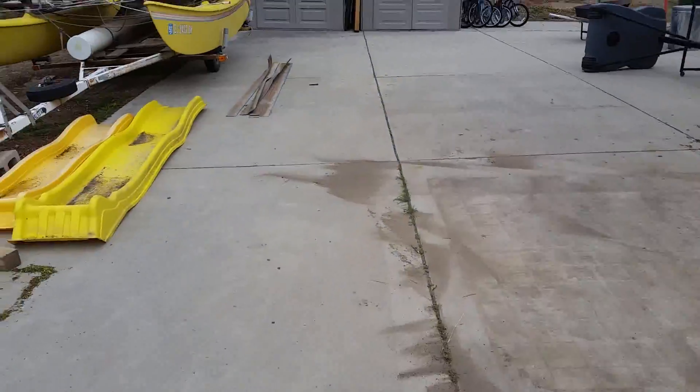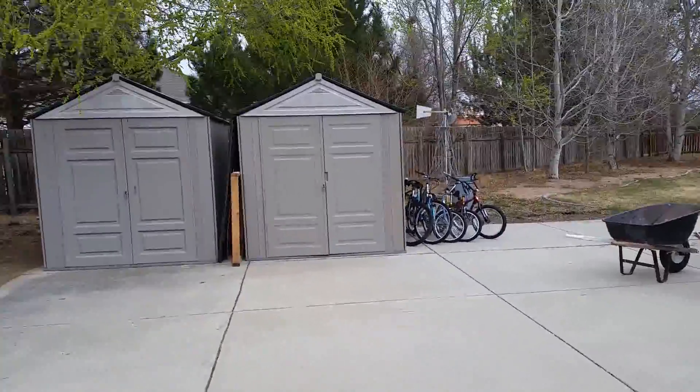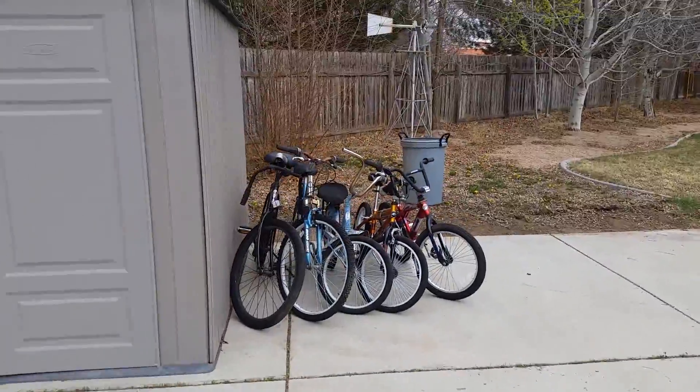The shed move is done. I put the stuff back in the sheds and ended up with more room in them. So either I forgot to put something in there, or I did a better job organizing it.